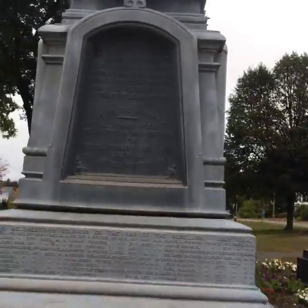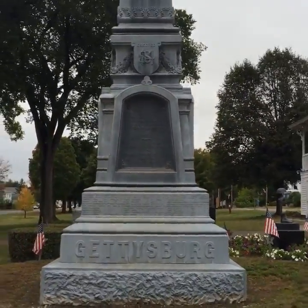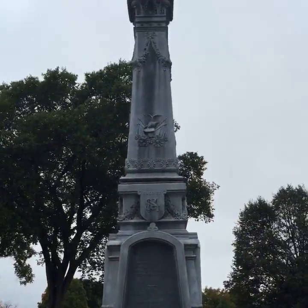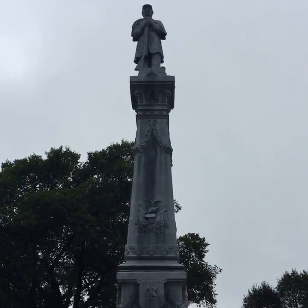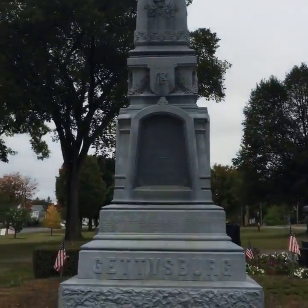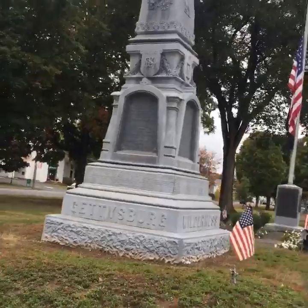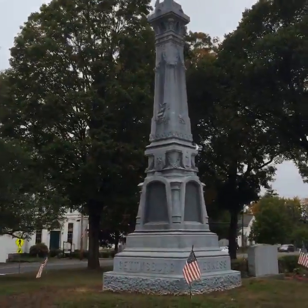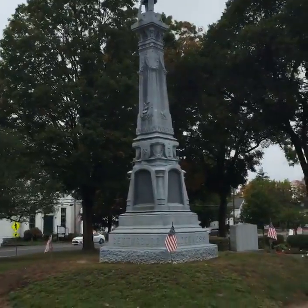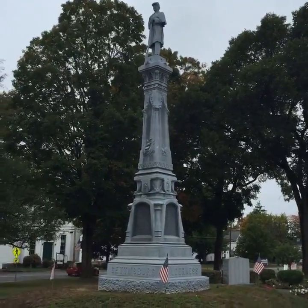This monument was built by the Monumental Bronze Company in Bridgeport, Connecticut, which made zinc cemetery monuments and Civil War monuments, and they marketed under the name white bronze. It turns out that white bronze holds up very well if you are making cemetery-style or cemetery-sized monuments, but it doesn't hold up quite so well if you're going to make a monument of this size.